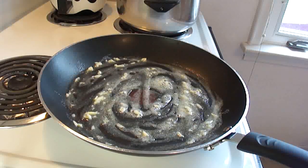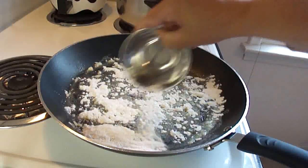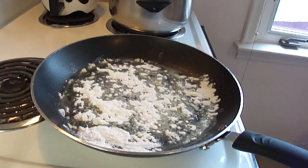To this, you're going to add two and a half tablespoons of all-purpose flour and stir that around until all the butter is absorbed.